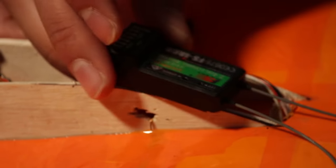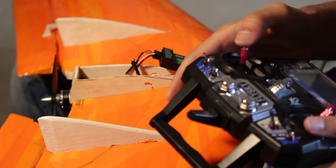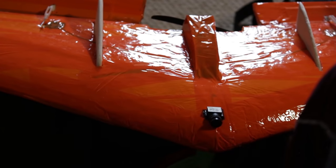I also changed the system from FrSky to FlySky because it's a cheaper and lighter controller to carry around. Then I made some space for an FPV camera that I will test later.